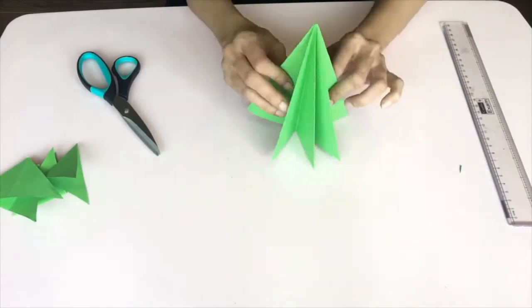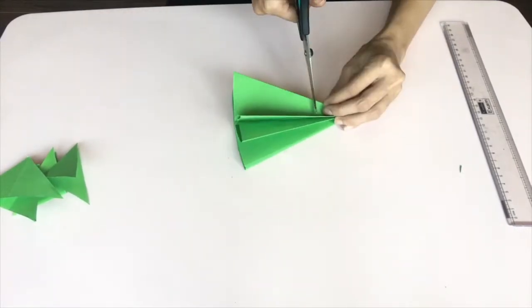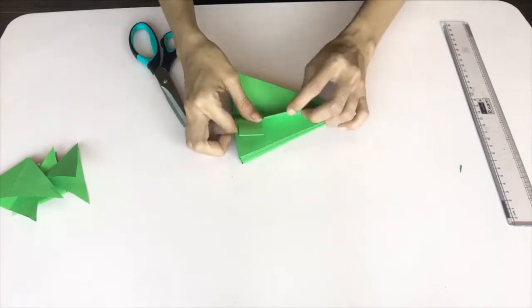Our paper has now taken the shape of a Christmas tree. We now take each fold and make three cuts along it.